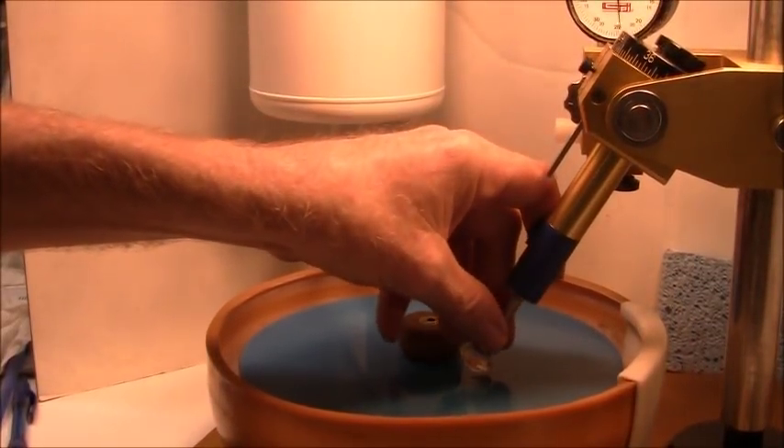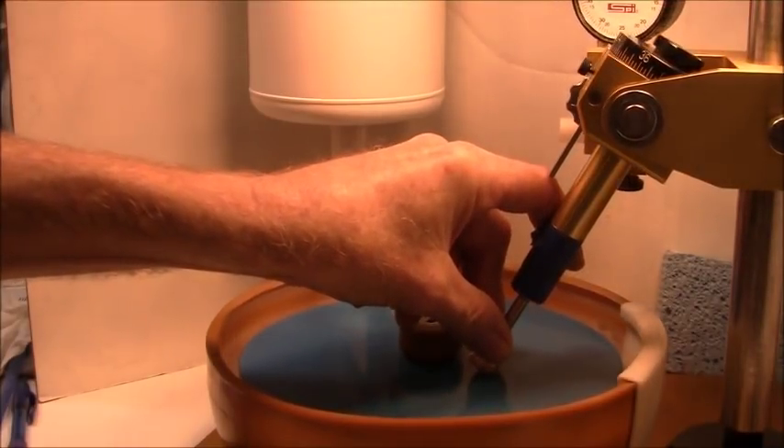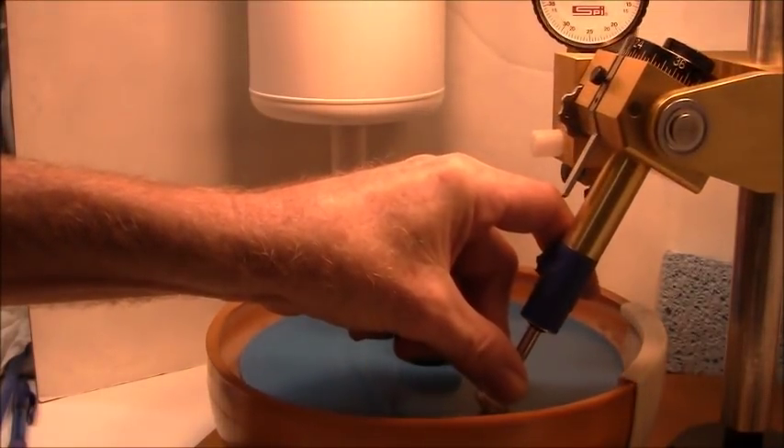I'm cutting with the 1200 lap and I'm working on the third tier of facets, so we're going to move along.